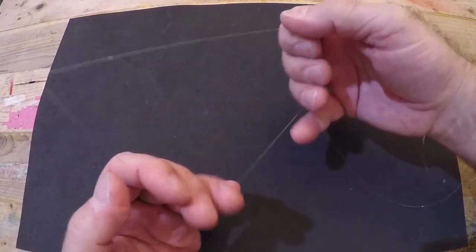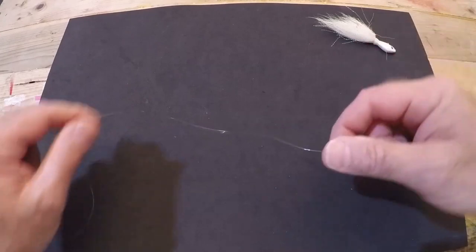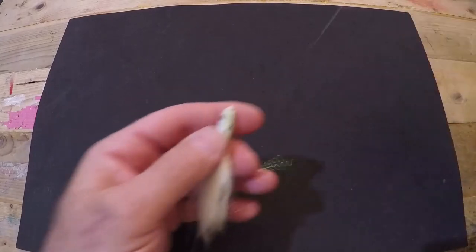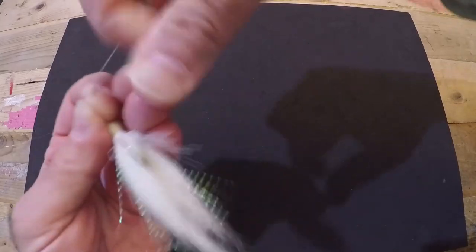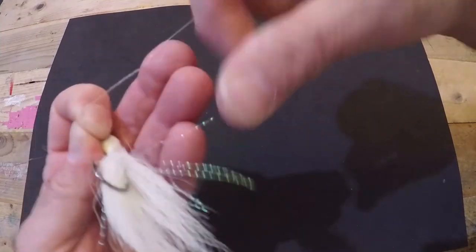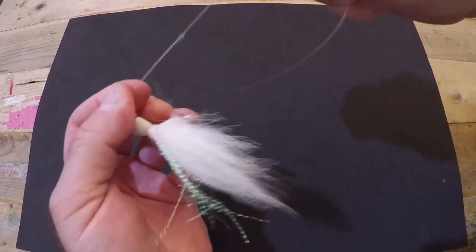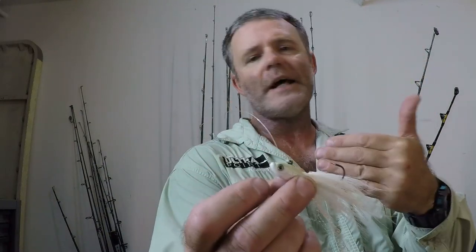We've got the spider hitch loop attached to the no-name knot. Now we're going to attach the lure — our half ounce white bucktail jig — with a clinch knot. Fluorocarbon can be abrasive so I'm only going to go with six wraps: one, two, three, four, five, and six. Send the tag end back through that little pinched loop, grab your lure by the head, and cinch down on it. That was a basic setup — very quick and easy. Once you do it a couple of times it'll be second nature and you'll be up and running in a few minutes.